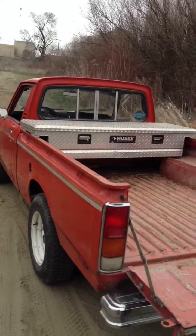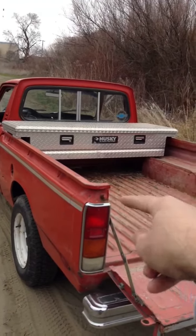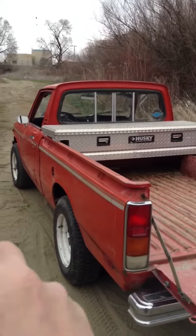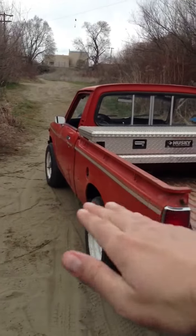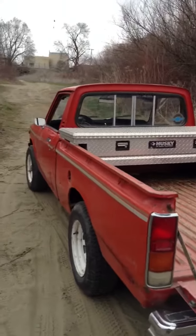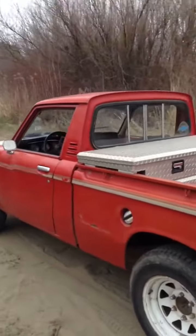I'm actually going to try and get the bed to tip up and hinge it, and I'll put the battery boxes between the bed rails so you'll never even see them. I'll have to put a couple batteries up front to evenly distribute the weight. I'll just keep you posted — it's March 16th right now.